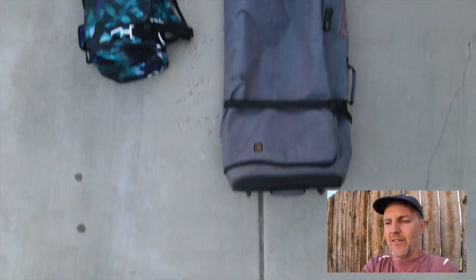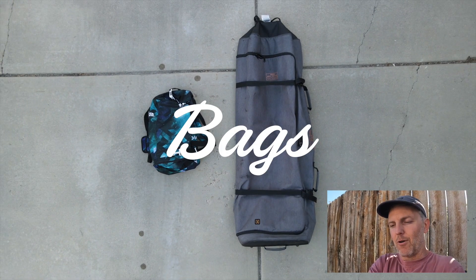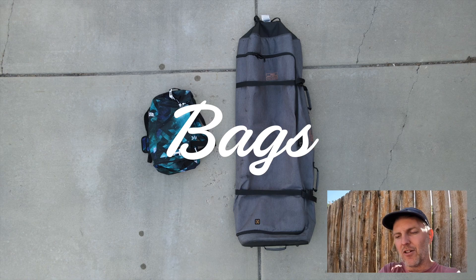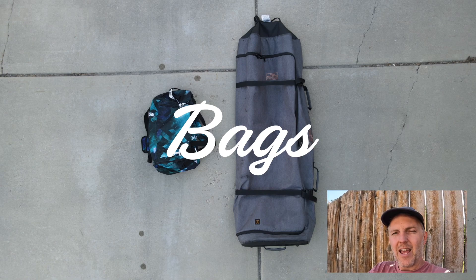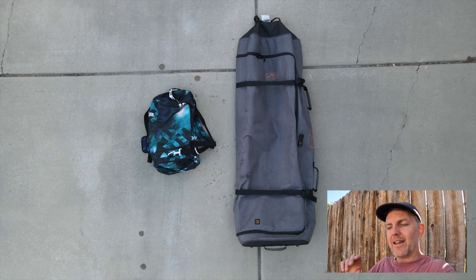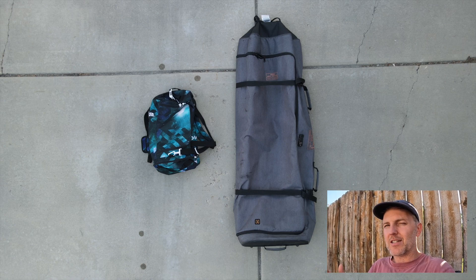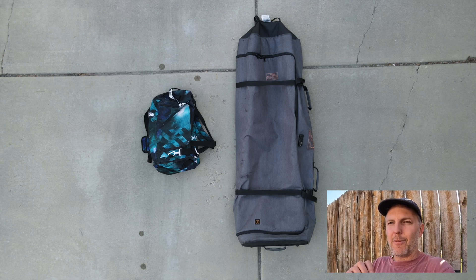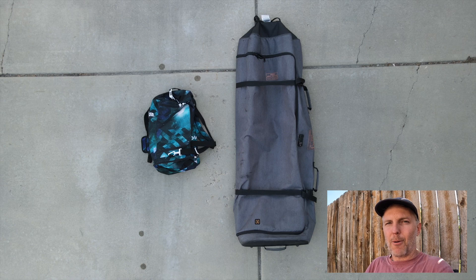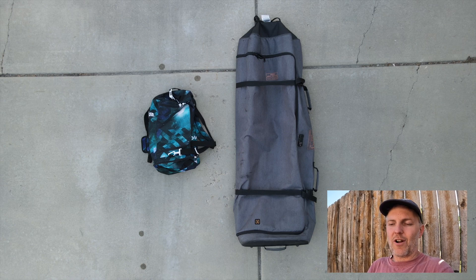For travel bags, I always use a roller board bag — a Ronix golf bag that fits up to a 152 wakeboard — and a duffel bag. The duffel is super light. On the way out I put it inside the board bag, and on the way back I separate it and put all the wet gear in the duffel so it doesn't weigh down the board bag. This keeps you under the 50-pound limit.